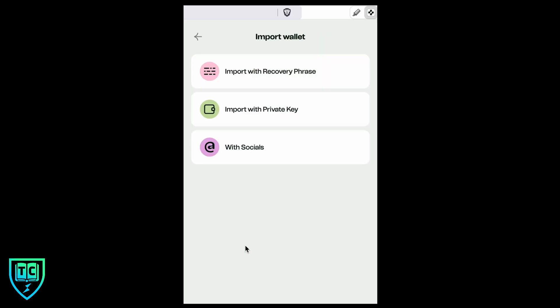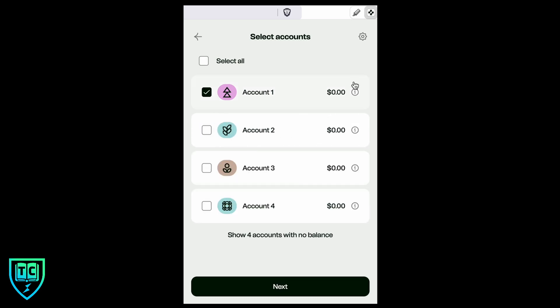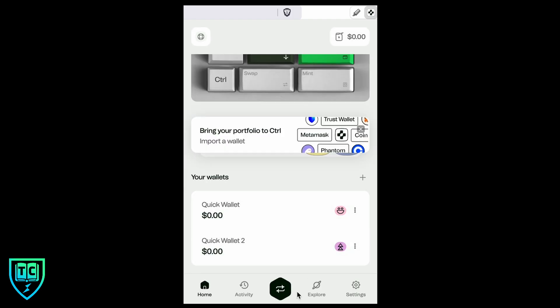I'm going to import another wallet with a new seed phrase. I'll click the button, select 'Import a wallet,' and use the recovery phrase option. I put in the 12-word recovery phrase and hit next — it searches for all accounts associated with that wallet. I'll select the first account and hit next, rename it 'quick wallet two,' and hit next. Now we've got two wallets: quick wallet and quick wallet two, and on the home page you can see both and manage them from one extension.